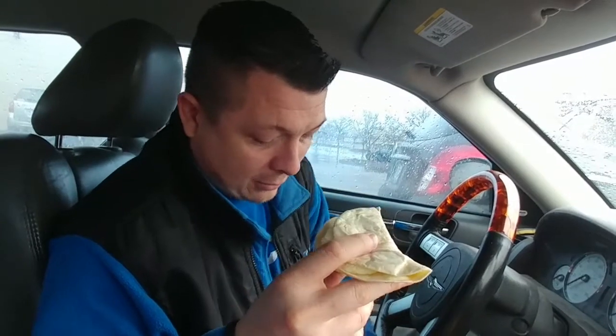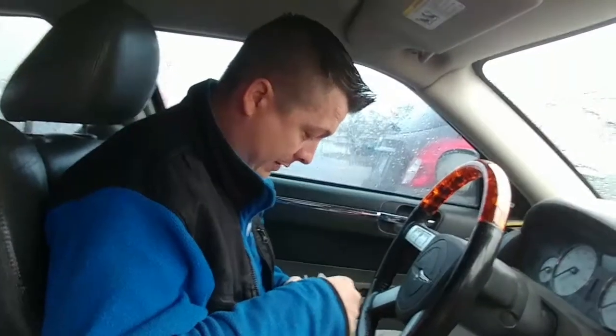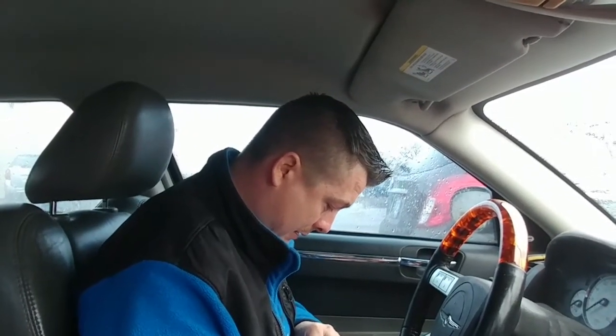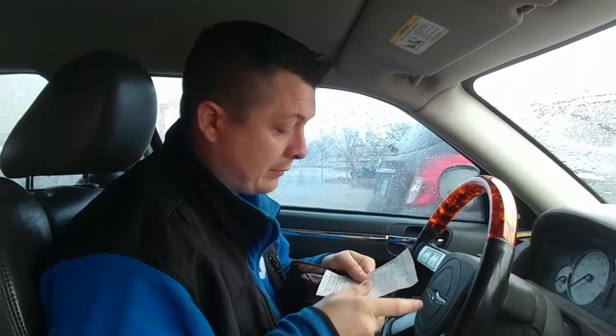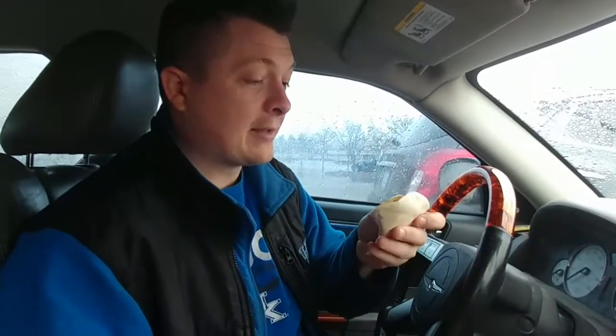We came to Dunkin' Donuts just to get their donuts, and we saw they had an item there bright and early in the morning that was actually more food than just sugary donuts. Let me check the receipt — it's just called a wrap. I was disappointed because I was hoping to see some fancy name like 'the small giant of wraps' or something, but alright, let's just get to it and review it.